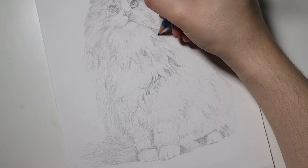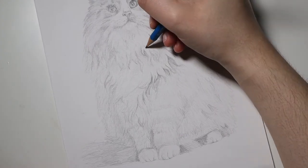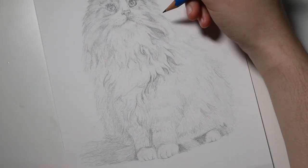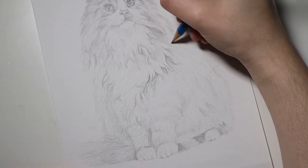For this drawing I kept my pencil very sharp. I used a staple sharpener because I think it is by far one of the best, and I made sure it was sharp because I was drawing all of these tiny hairs, so I really needed to have a fine tip for the pencil.